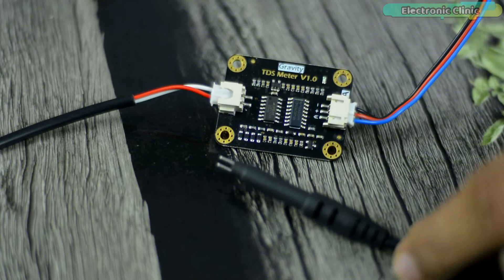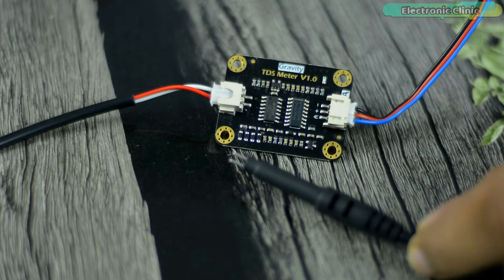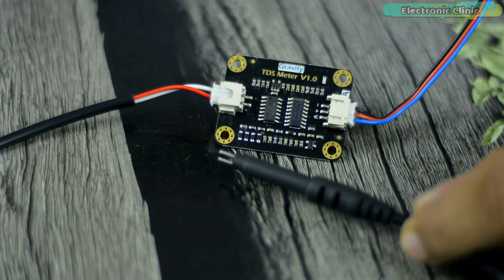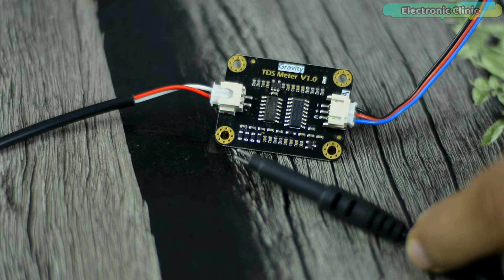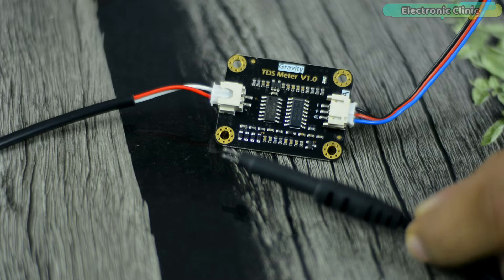Now you might be thinking, if I have already used this sensor in some basic and advanced level projects, then why am I making this video? Well, there are some reasons. Number one, I have never used this TDS sensor with ESP8266, and lots of guys have been asking me if they can use this sensor with the NodeMCU ESP8266 instead of using ESP32.